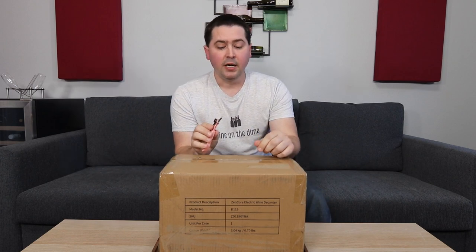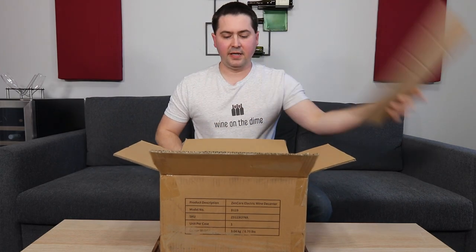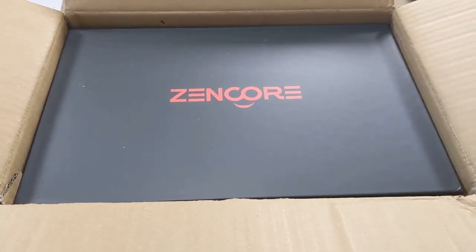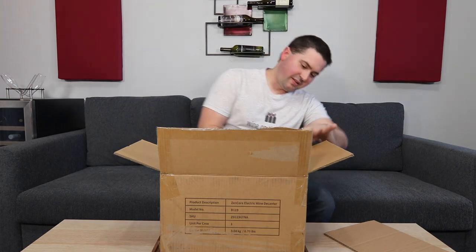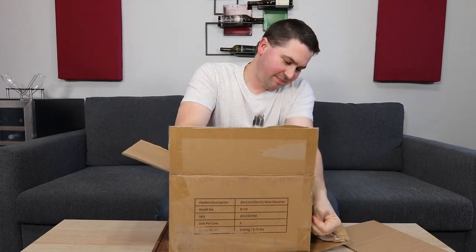I did tell them in advance that just because they're sending this to me does not mean it's going to get a good review, which is probably why they wanted to send me the one that had the first round of feedback associated with it. But let's take a look to see what's inside this package. A waiter's friend can be used to open packages too.